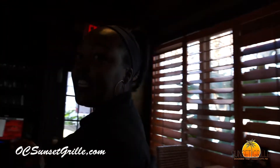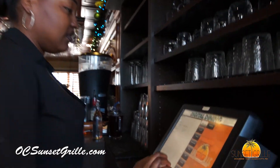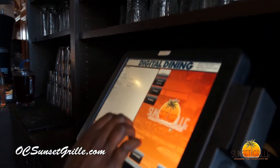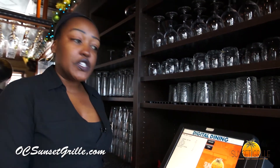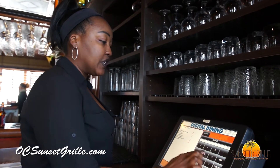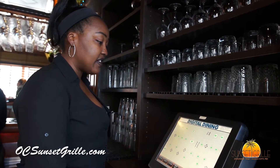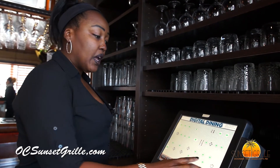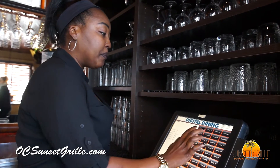Once you've greeted the table and taken a drink order, you will then go to your nearest computer and type in everything that you've done. You always want to start by putting in your keyword or your staff ID — it's usually a four-digit number. Then you start with your table number. We were just at table 33, and it's going to ask you the number of covers, so I'm going to put two.